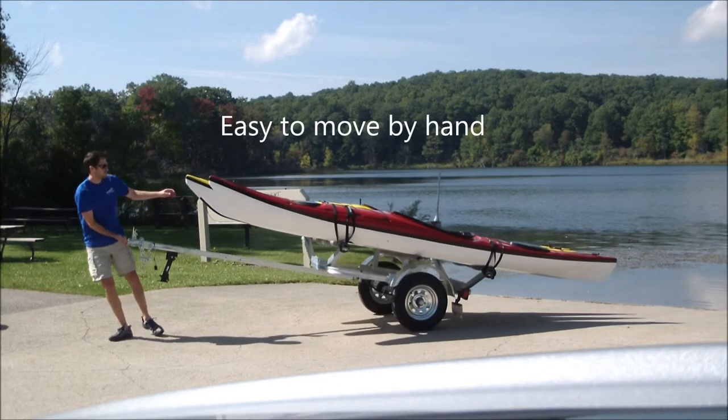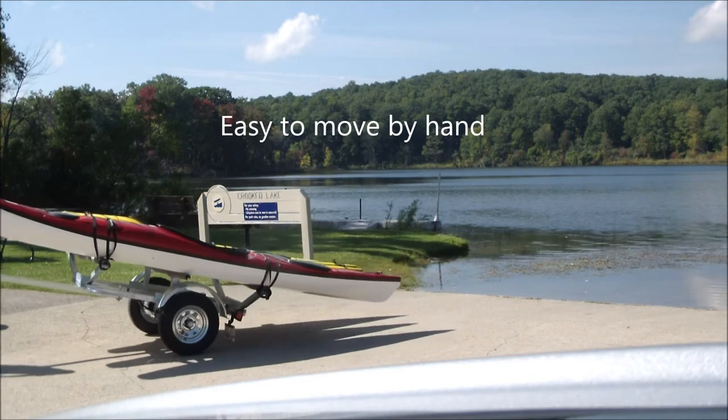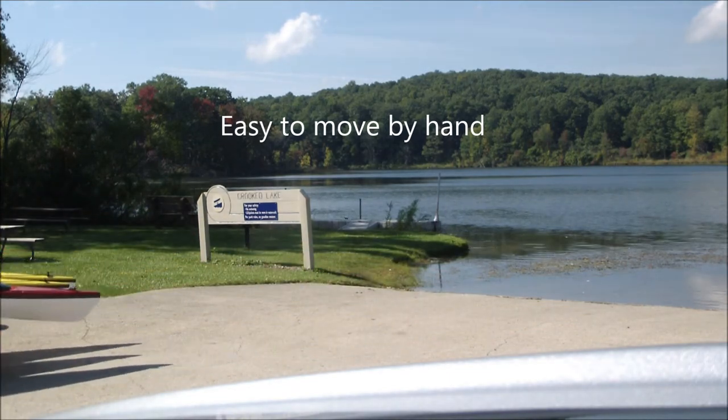Balanced perfectly, the trailer can easily be maneuvered by one hand even with a full load of kayaks. This gives you the ability to walk your sporting equipment right to where you need to use it.